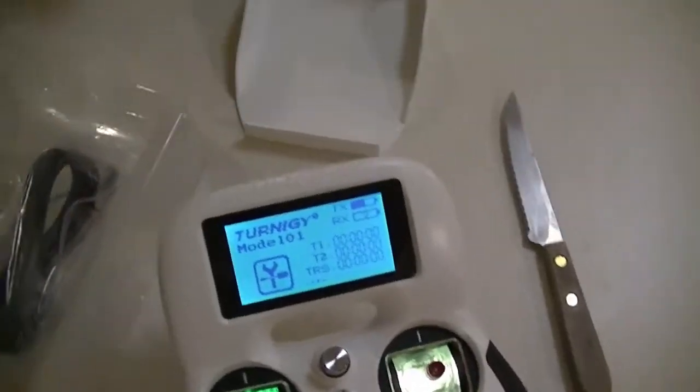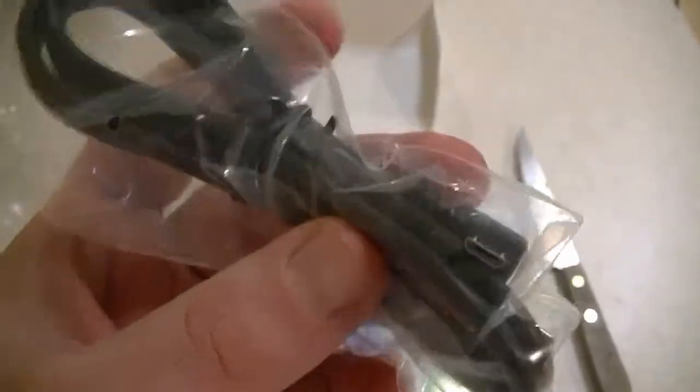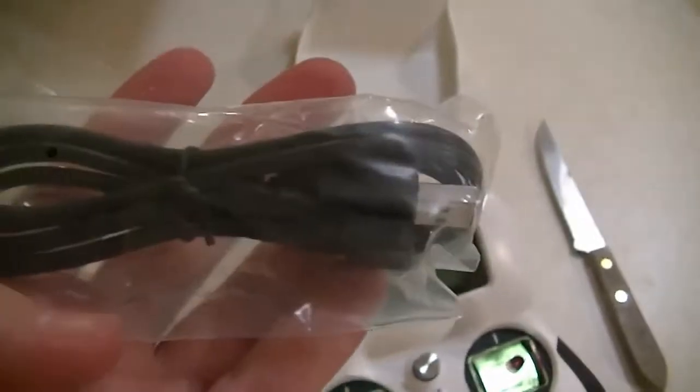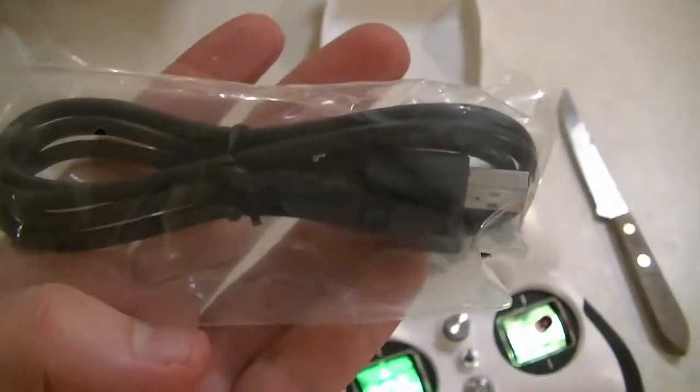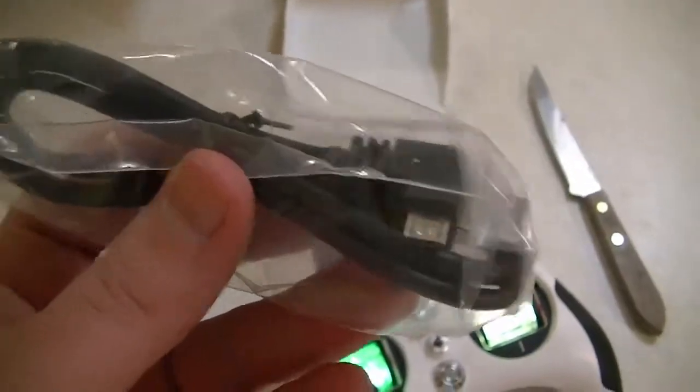Also in the box we got the power cable, which is a mini USB. I'm also going to see if I can plug that into my computer and use it on a simulator. If I can, I'll go ahead and show you that — otherwise it's just a charging cable.